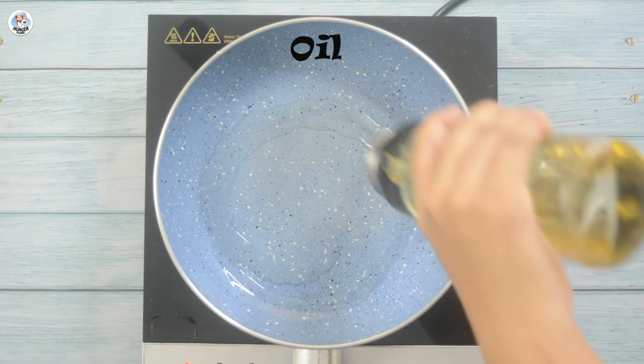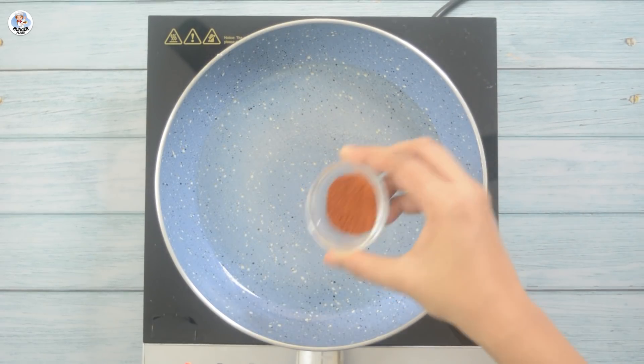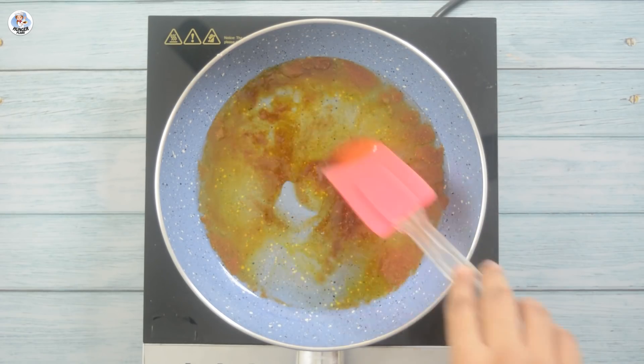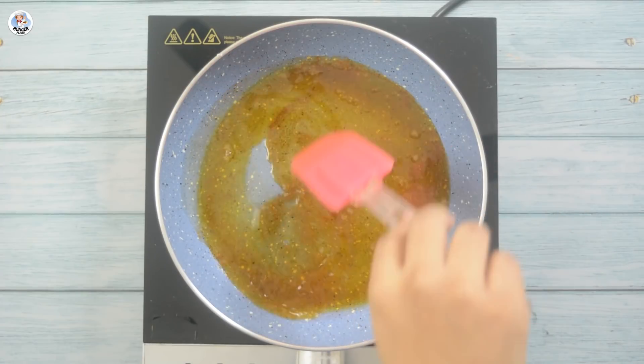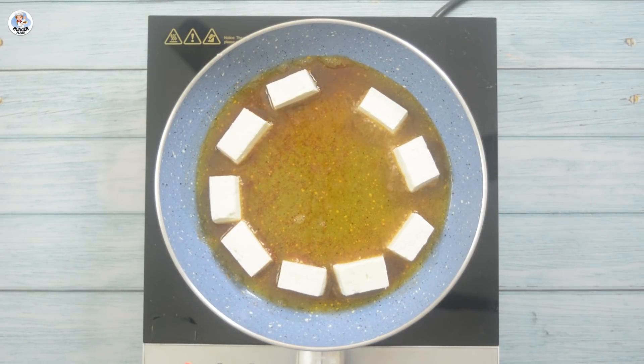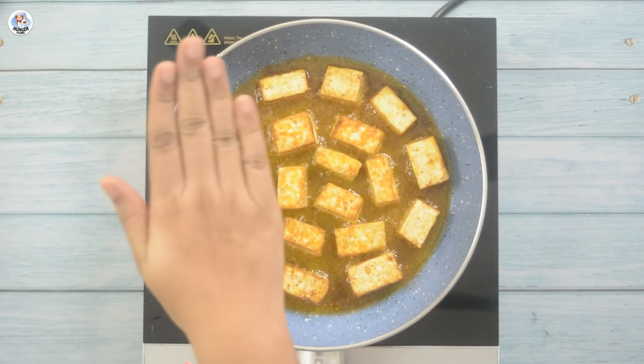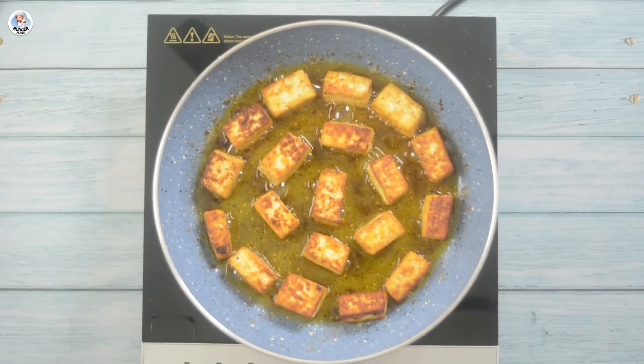Then in a pan, add oil for frying. I am adding 1 teaspoon of chilli powder for some colour and taste. I don't have any flour or binding ingredient to coat the paneer, so I am going to fry it plain. I placed a few paneer cubes in hot oil and I am going to shallow fry them from all sides until golden brown.